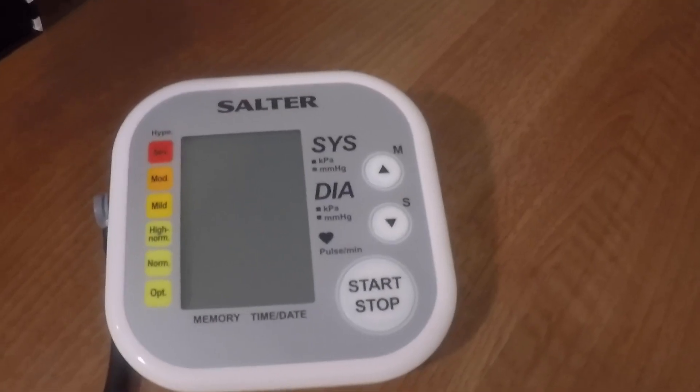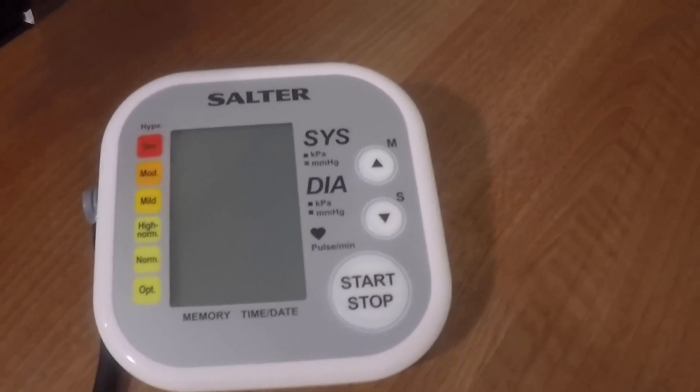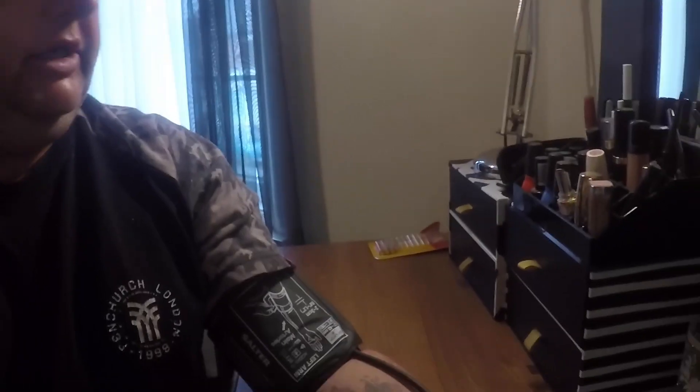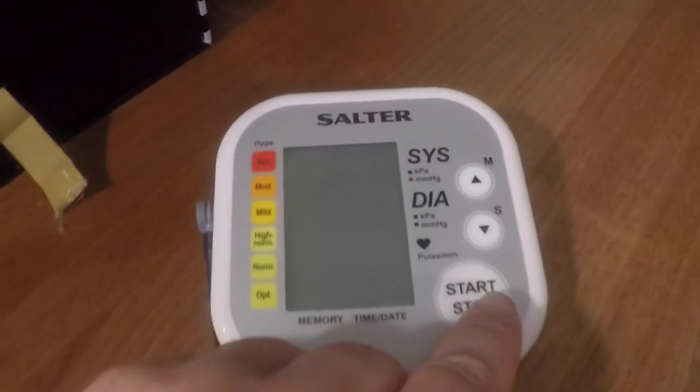I've agreed to take part in this health kit campaign for the next 12 weeks, simply because it's something I need to do. First thing we need to do is work out what my blood pressure actually is, and the guys at Salter have given me a rather nifty blood pressure monitor. The cuff is now on — let's find out what we're up against.